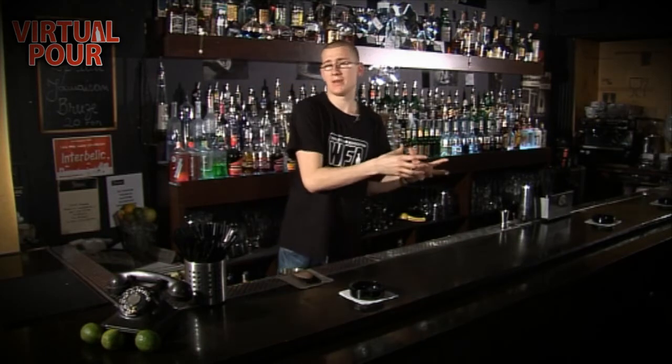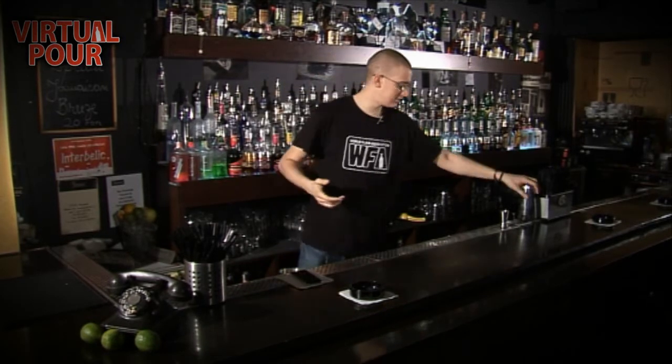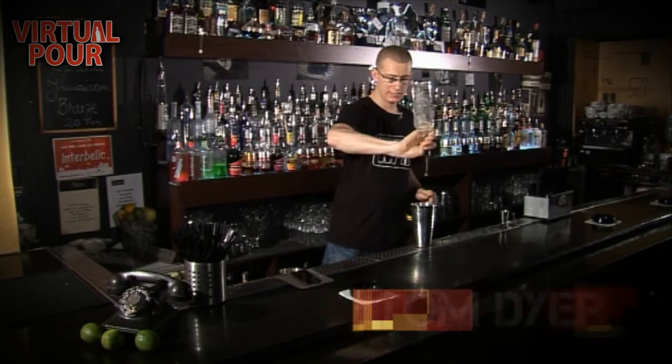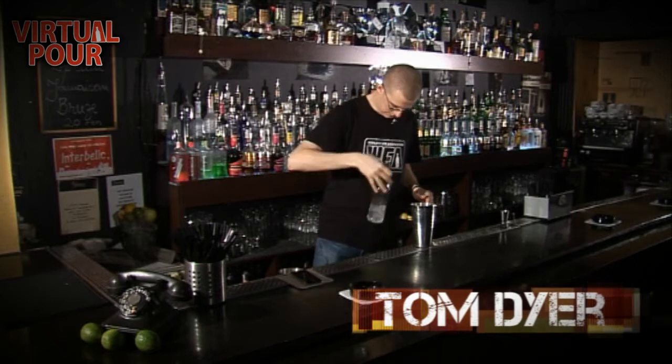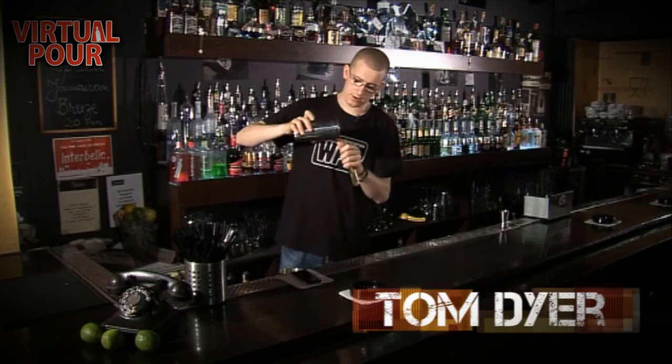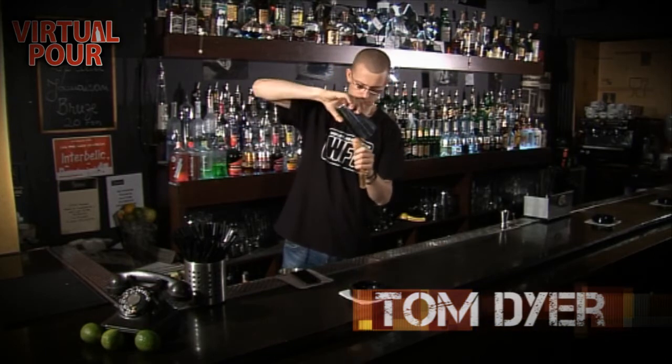Well, Virtual Pour helps you basically figure this out. At the moment, a real bartender will grab a bottle, will practice like this. He'll get a measuring device, pour it in, and then it'll tell you how much he poured.